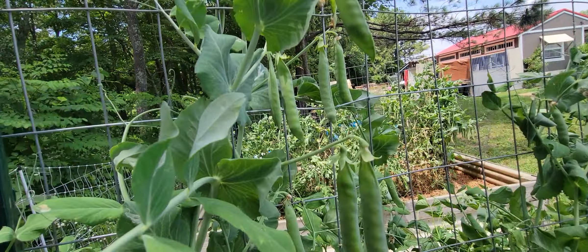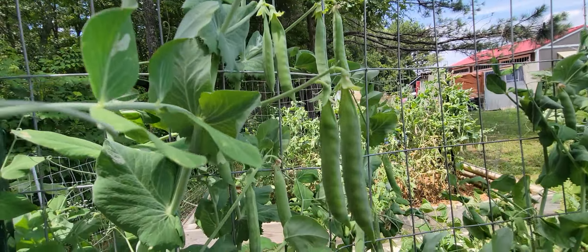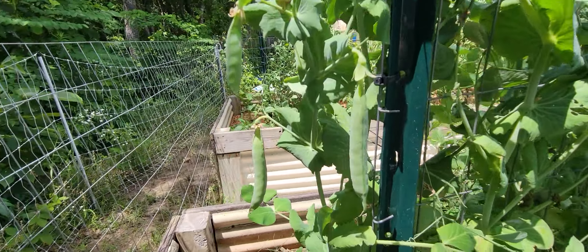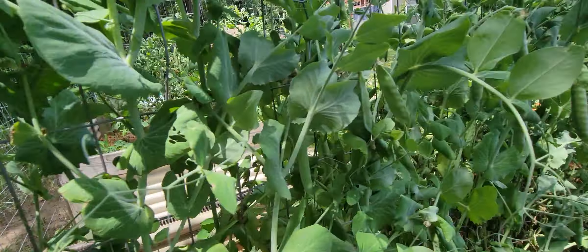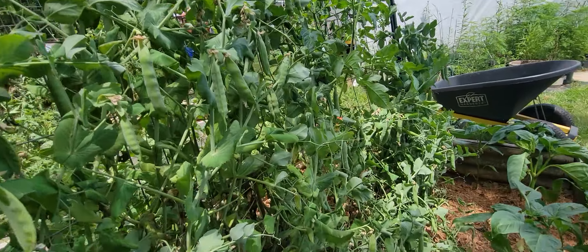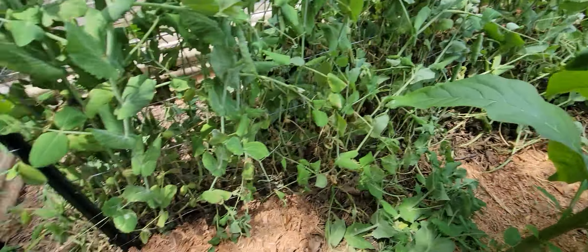So a couple things: we're going to talk about growing them, harvesting them, and saving the seeds from them. Those are three pretty important things for self-sufficiency. If you're buying your seeds every year, it's a waste of money and we need to break the cycle of consumerism.